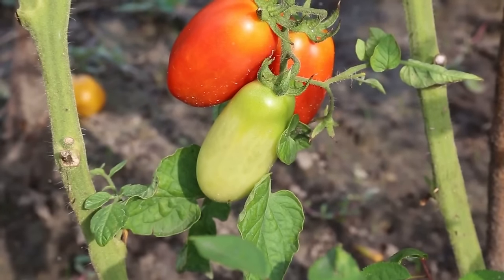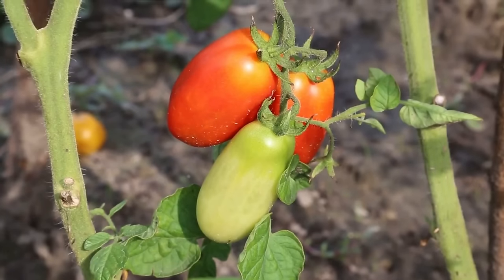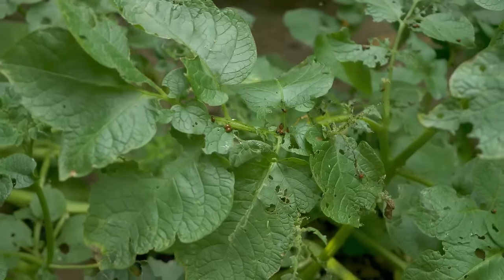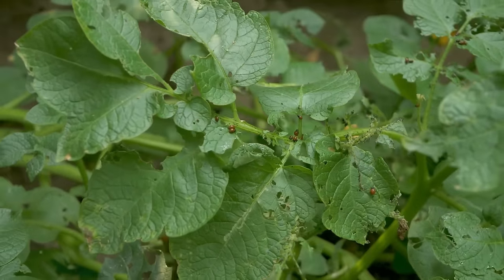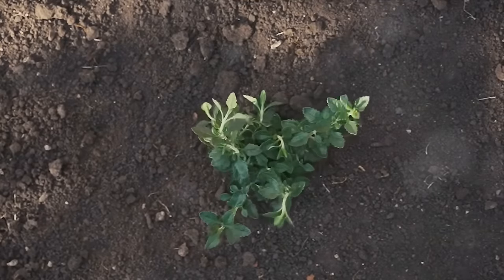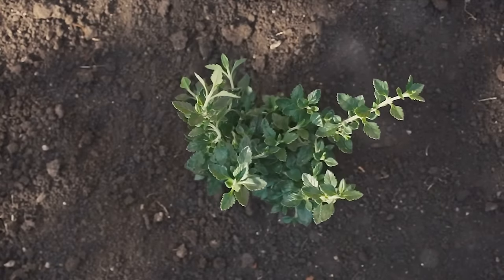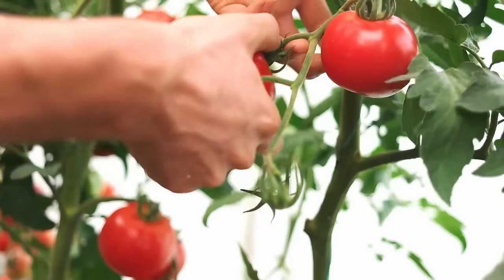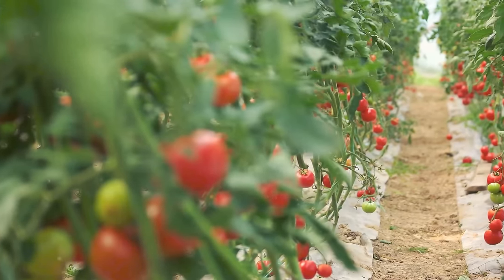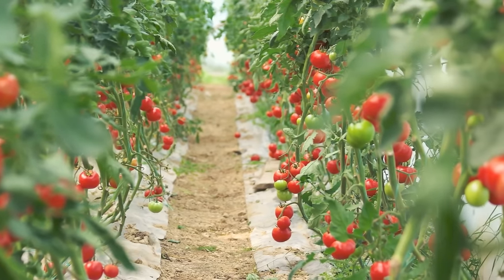First up, we have the classic family feud of tomatoes and potatoes. They might belong to the same family, but when it comes to sharing the garden, they're more like feuding siblings. The reason lies beneath the soil — both are susceptible to a similar set of diseases, including the dreaded blight. Plant these two together and you're setting up a one-stop shop for these diseases to proliferate and wreak havoc. Moreover, they're both heavy feeders, competing for the same nutrients, which can stunt growth and lead to less-than-stellar harvests. Keep your tomatoes and potatoes apart, and they'll thank you for it.